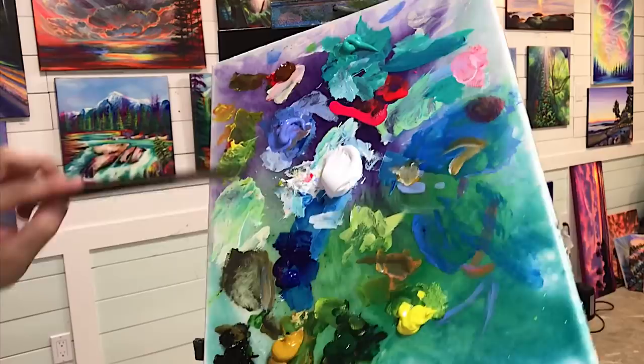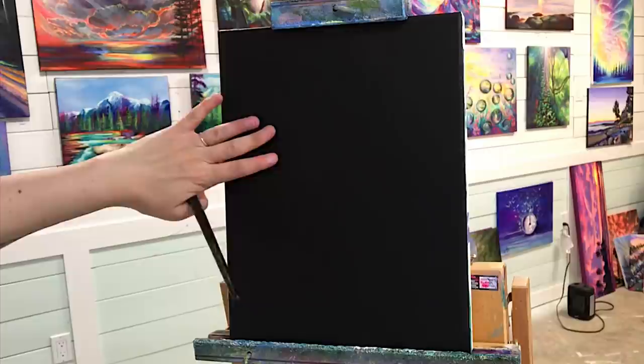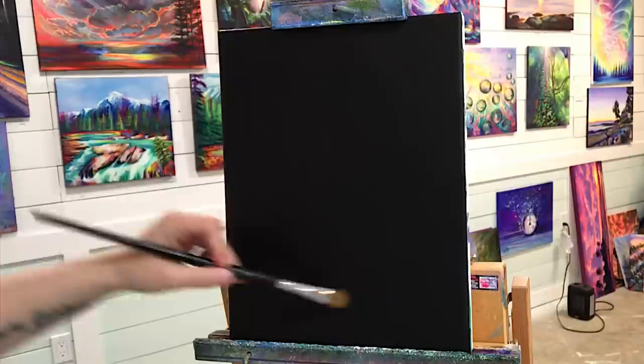I'm gonna list all the colors and brushes below in the description. We've got burnt sienna, turquoise, light blue violet, white, phthalo blue, black, sap green, lemon yellow, yellow ochre — might be adding a few other colors along the way. We're working on an 11 by 14 stretched canvas that's been primed with black paint — it's just an old painting that I covered up.